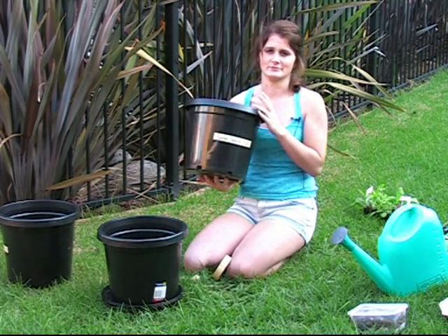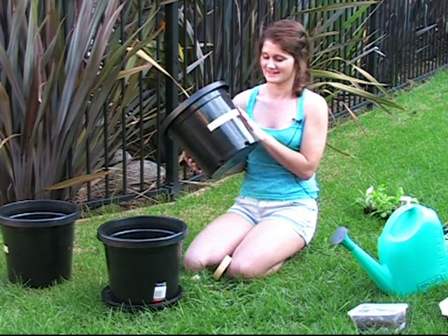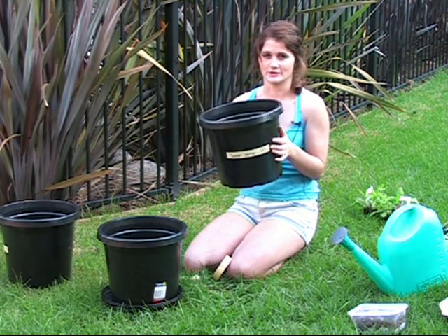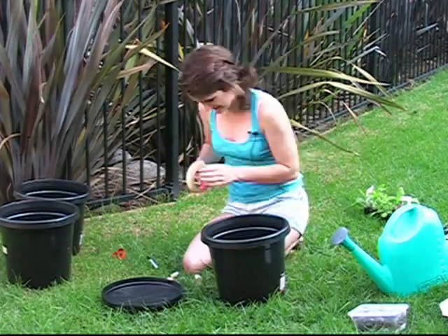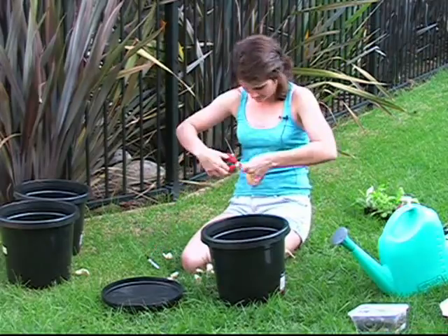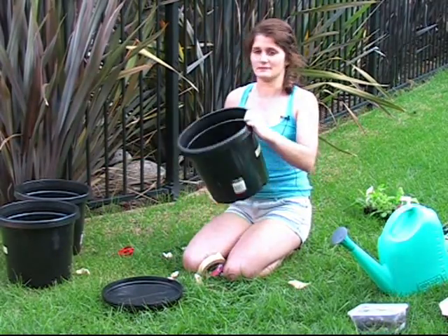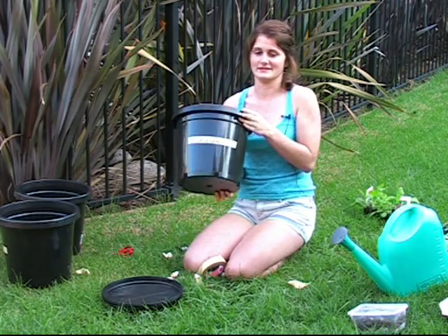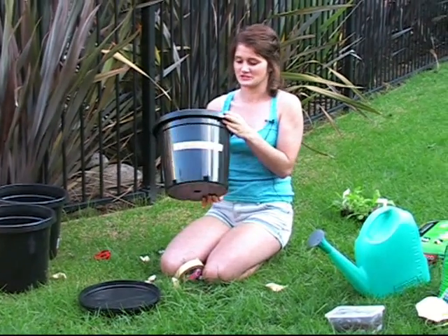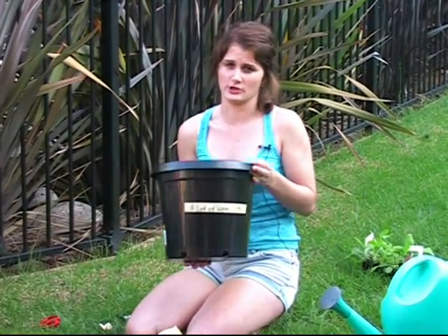My second pot is going to be the some-worms pot, which means it's going to have five worms in the soil. And my third pot is going to be the a-lot-of-worms pot, so there's going to be 15 worms in the soil of this pot, which means the soil is going to be pretty much chock-a-block full of worms.